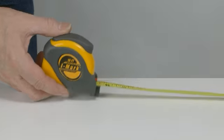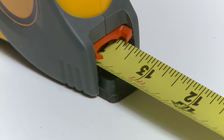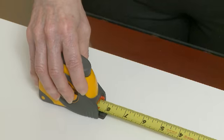Simply pull the end hook out with your fingers, align the desired measurement with the red arrows, and push down on the case to mark. That's it.